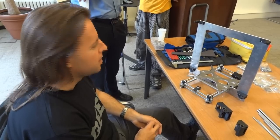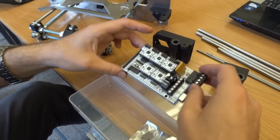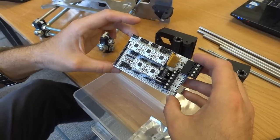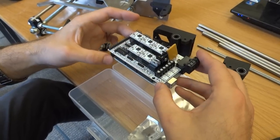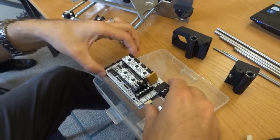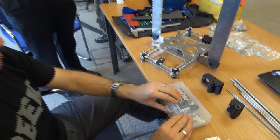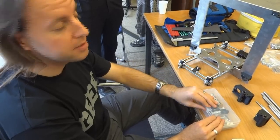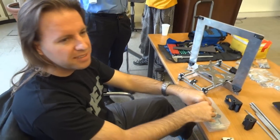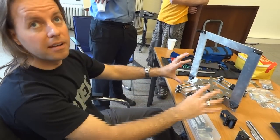We'll print those in ABS so that we can handle higher temperatures. And what's the plan for electronics? The electronics are initially going to be a RepRap standard electronics package — basically an Arduino with a RAMPS shield on top and five stepper motor drivers. My ultimate aim is to redesign all this for custom use with a Beagle board. That's a future project — it's like a Raspberry Pi but better, with an operating system on it. And that will mean we can run hostless.